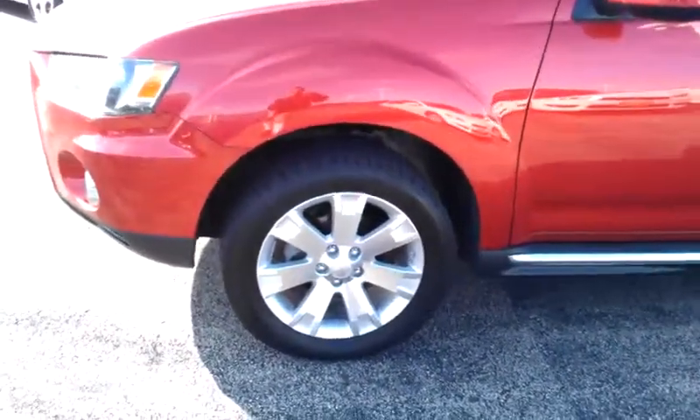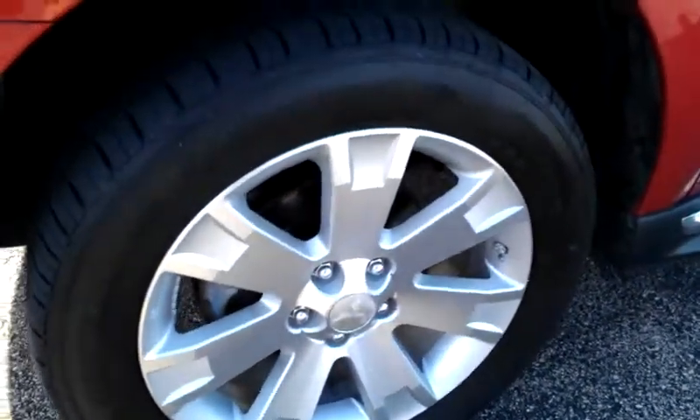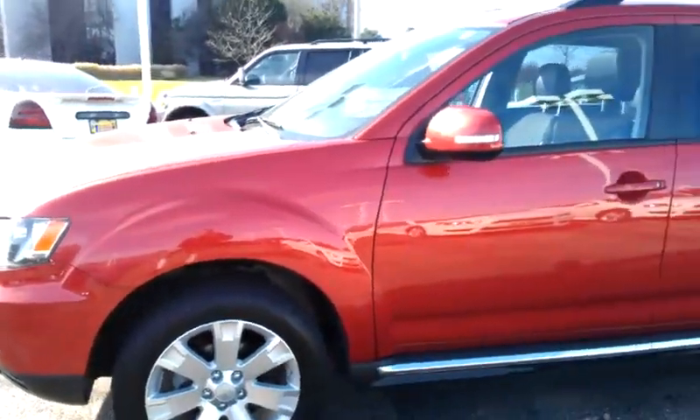So first off, you have your 18-inch alloy wheels with disc brakes front and rear. The tires are pretty good — they still have a pretty good amount of tire tread left. You've got the rally red exterior color.